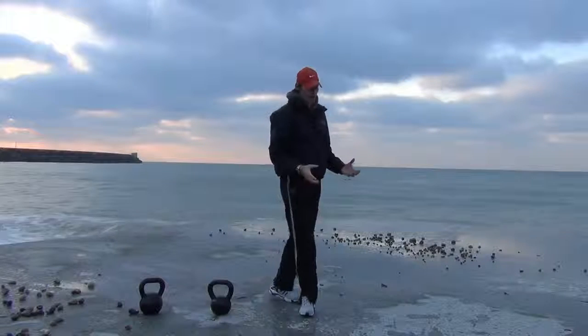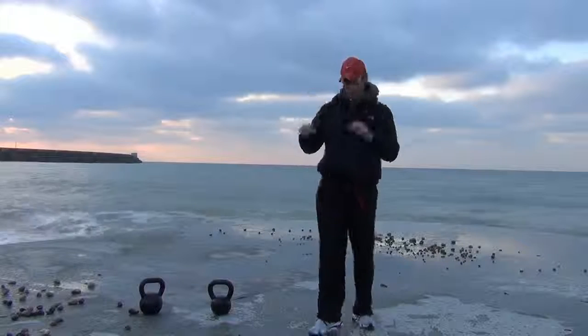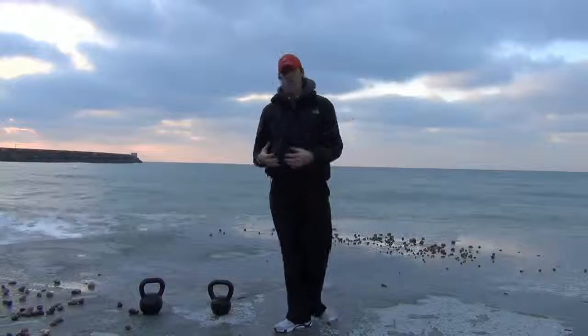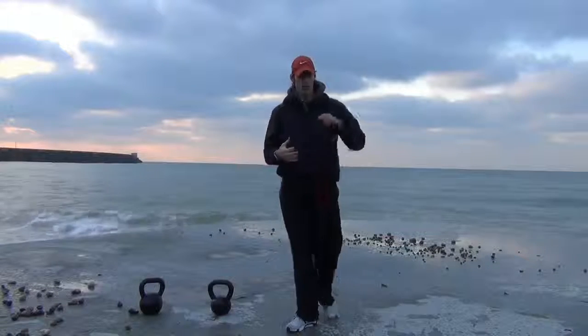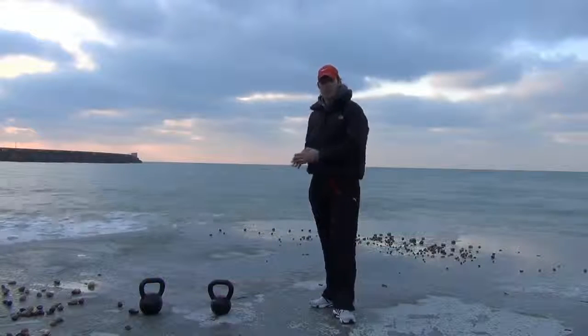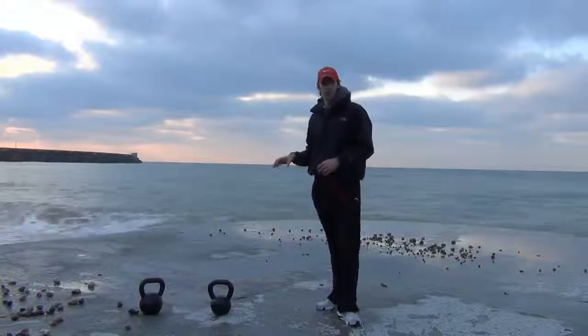You can do it with two kettlebells, you can even do it with dumbbells or even a barbell if you want to — depends what you've got. But a good one for really getting the heart rate up, especially when you combine it with something like the 30-30 routine where you work hard for 30 seconds, as many reps as you can, rest 30 seconds, and repeat that four times. Great one to throw in there.